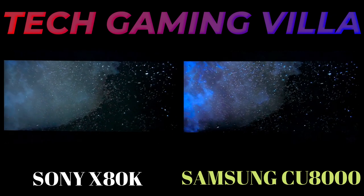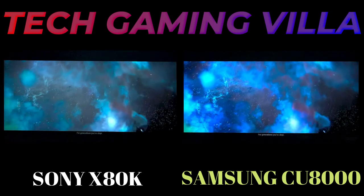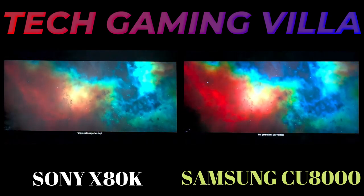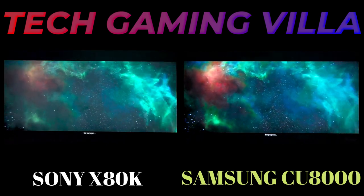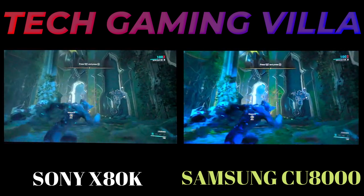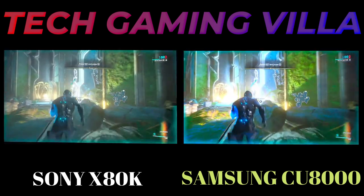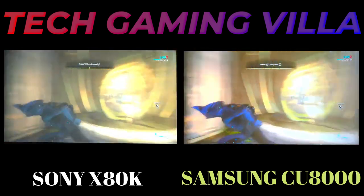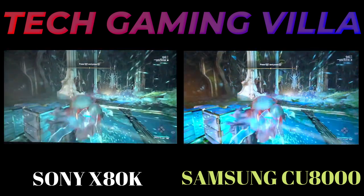It's powered by Sony's entry-level 4K HDR processor X1 and it offers a few motion enhancement features powered by Sony's 4K XReality Pro processor. On the other hand, the Samsung CU8000 is one of the entry-level models in Samsung's 2023 lineup, replacing the Samsung AU8000 in North America. It's part of Samsung's Crystal Ultra HD series of TVs, sitting above the Samsung CU7000, and it competes with other entry-level models like the Sony X80K and LG UQ8000.